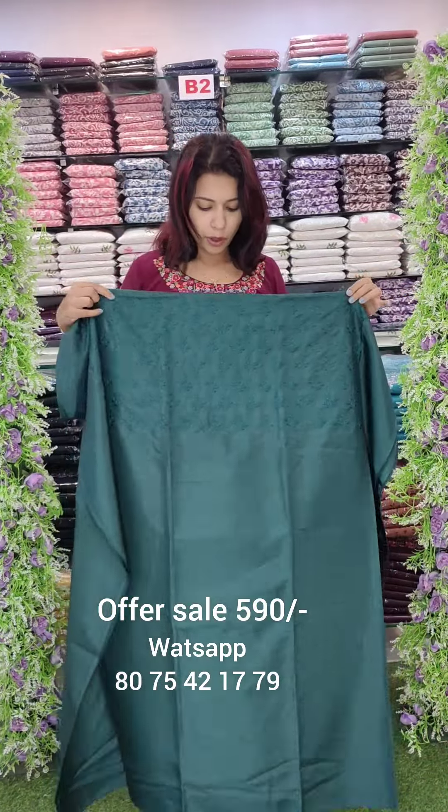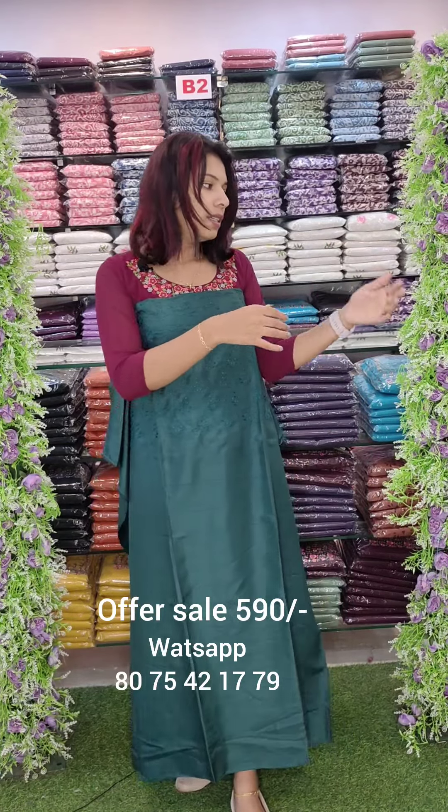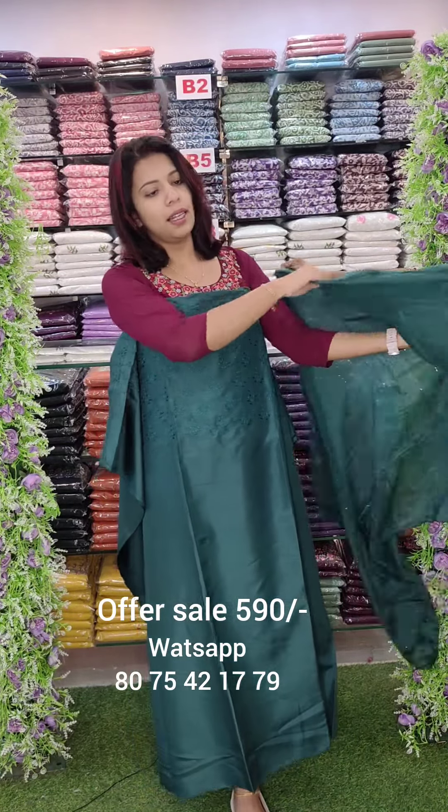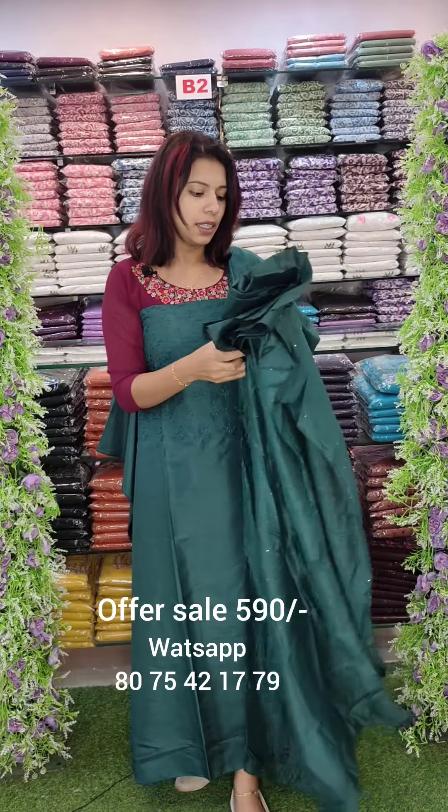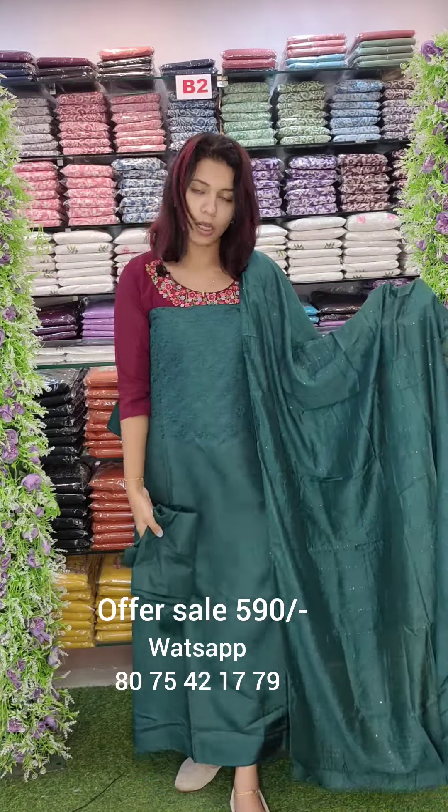This is a semi-silk fabric top in green shade. This is a sequence pad — the sequence is a thread work. Cotton bottom.